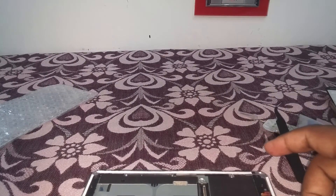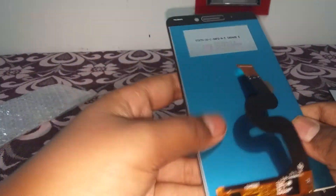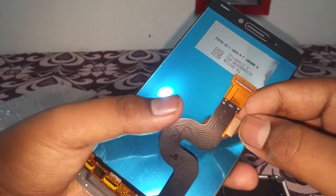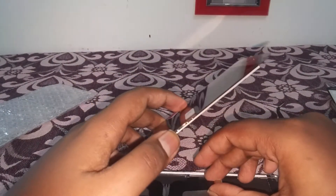Now let's take the new display. I have already removed the cover from the glued part, so I just want to safely install it.